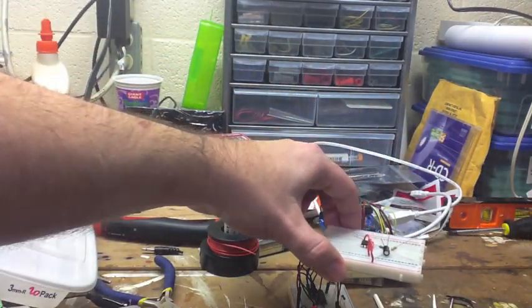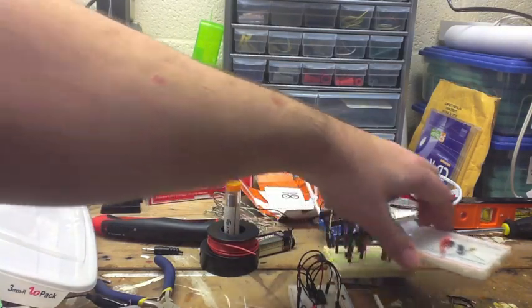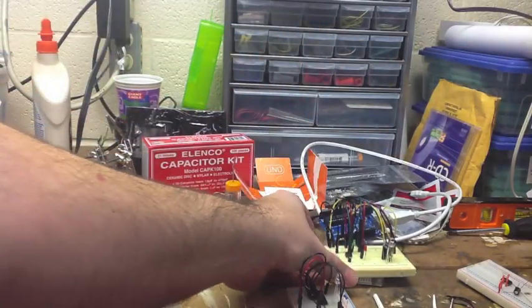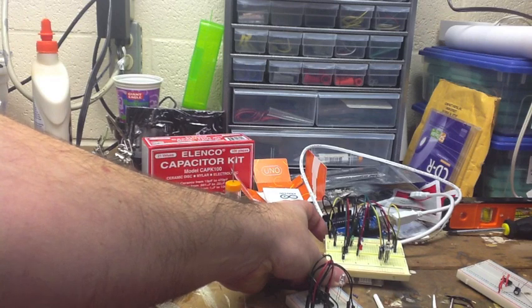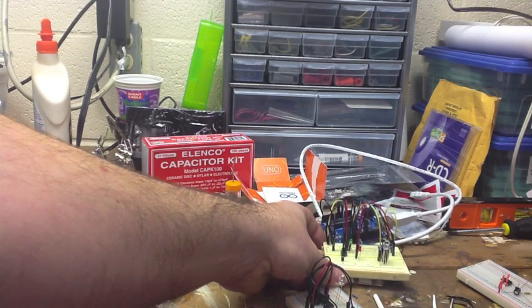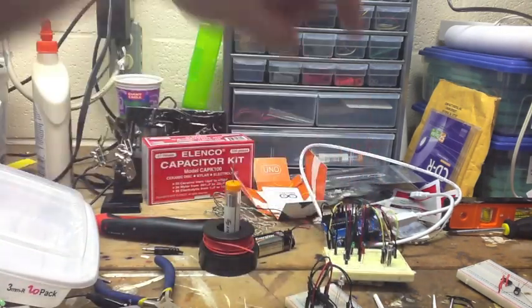Over here is the start of a 555 board for doing strobe type effects. And this guy right here is what I'm working on for warp nacelle, deflector dish, and impulse engine lighting.